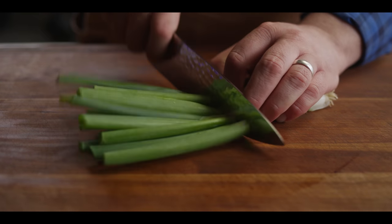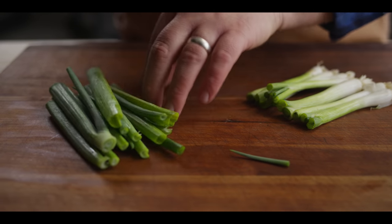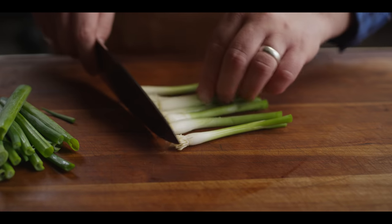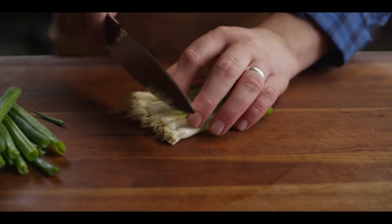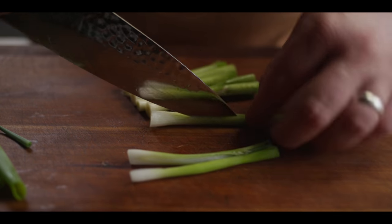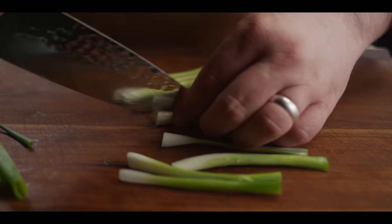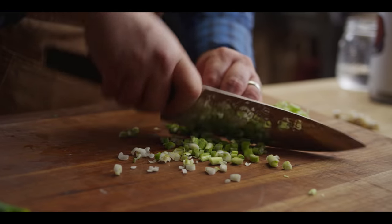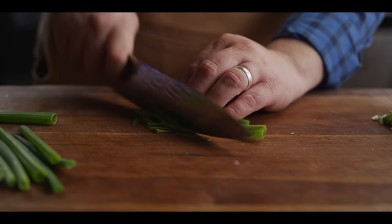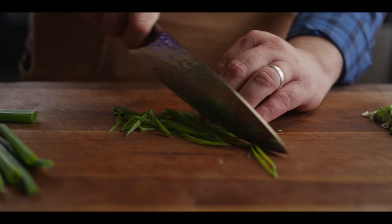We're also gonna need some green onions for this project. The green parts — the tops — are gonna be kind of a garnish at the end. The whites and the light green sections will cook alongside the beef on the griddle today. I'm just gonna split these and dice them up so we can distribute them throughout the beef as it's cooking. The green tops I'll do real thin on a steep bias, just because it looks pretty on the plate.